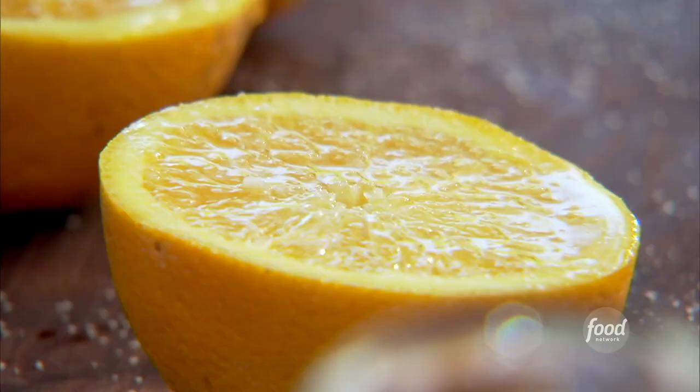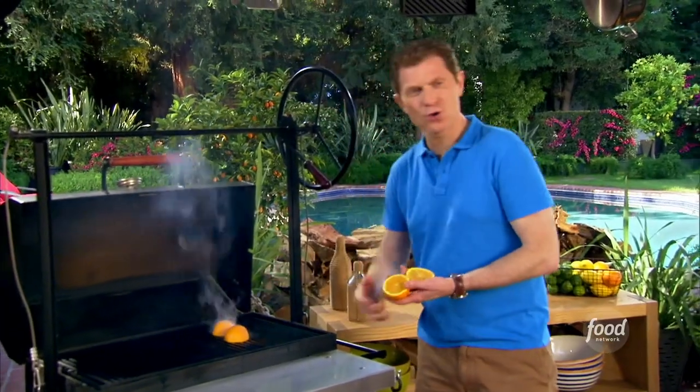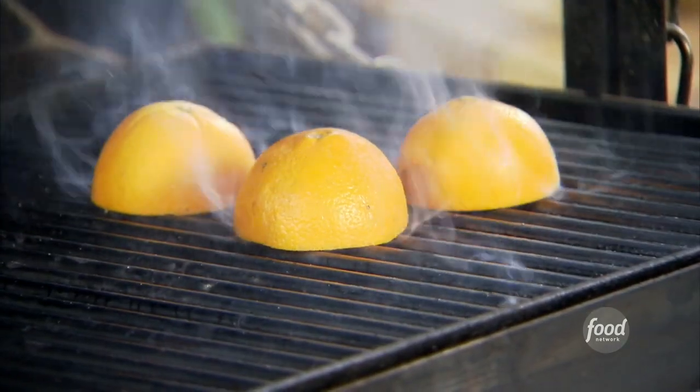I love grilling citrus. I just brushed a little bit of canola oil and some salt and pepper. We're going to go right to a hot grill — flesh side down. That's what we like to hear.